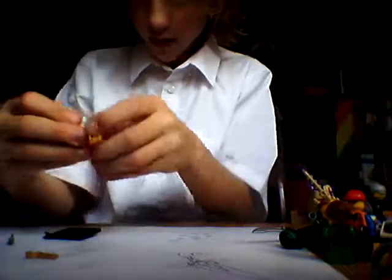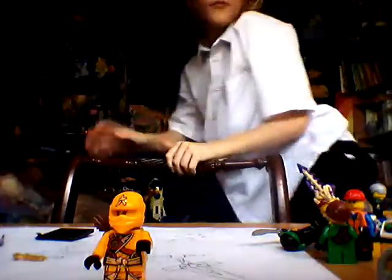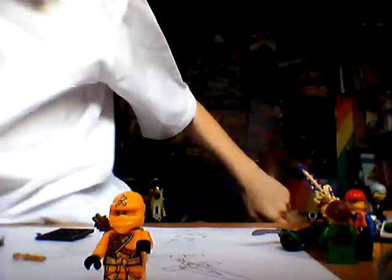Doesn't fit on the — oh crap. Sorry for the mess. Technical difficulties guys, we've lost a part. I'm gonna have to show the figure without the crossbow, because it just kind of went kablooey.